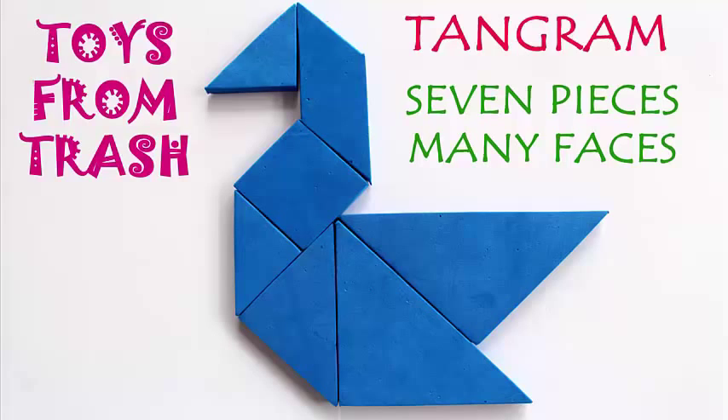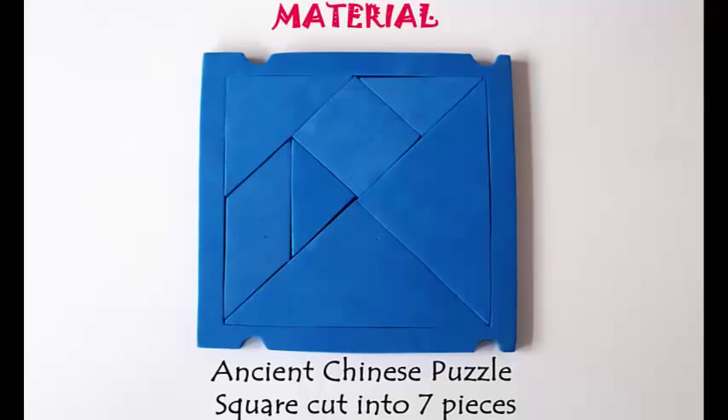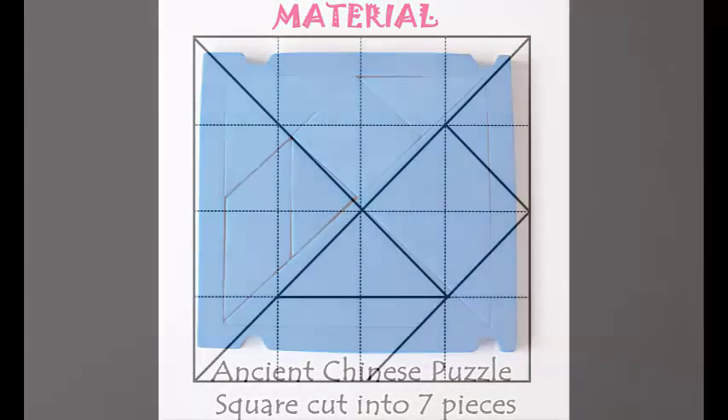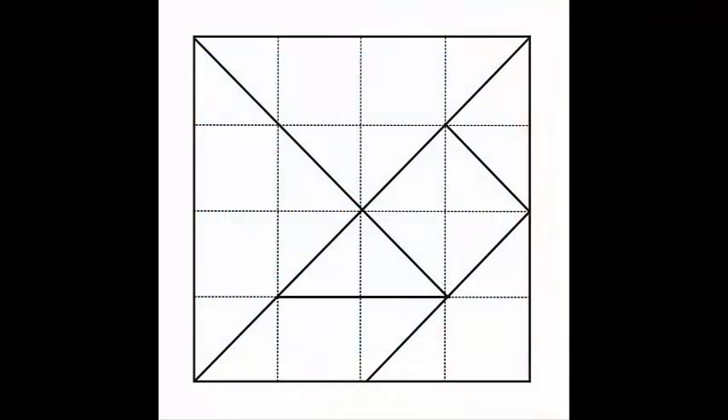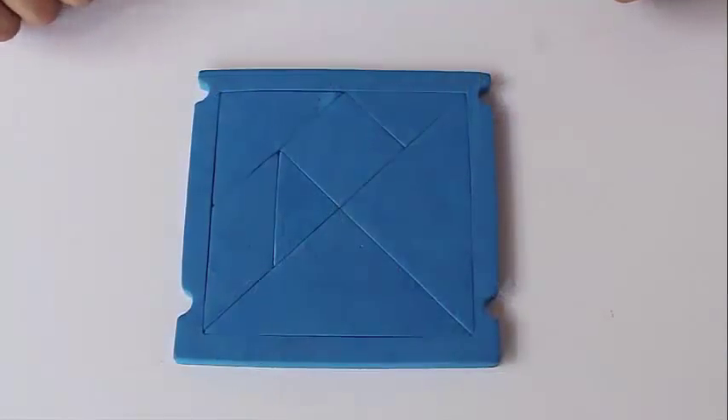The tangram is an ancient Chinese puzzle, a few thousand years old. It is made by cutting seven pieces from a square: two big triangles, two small triangles, one intermediate triangle, one parallelogram, and a square.